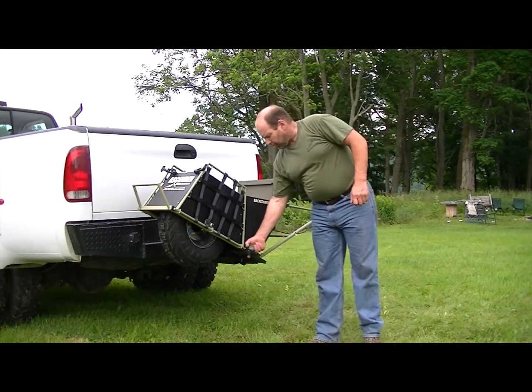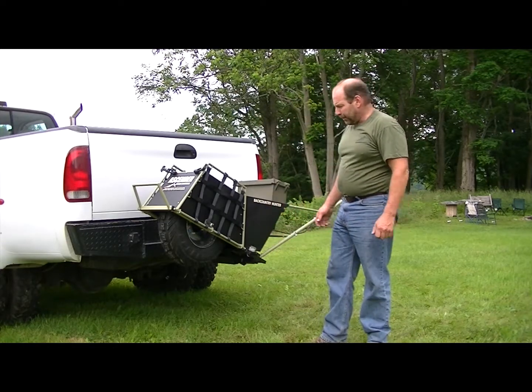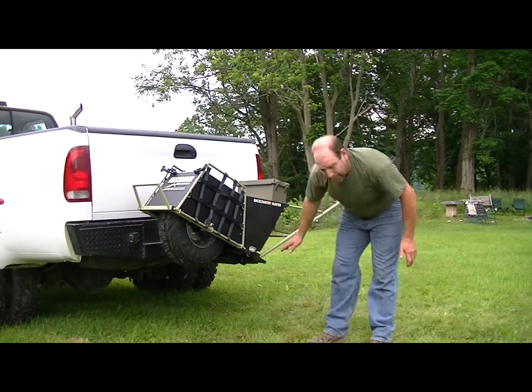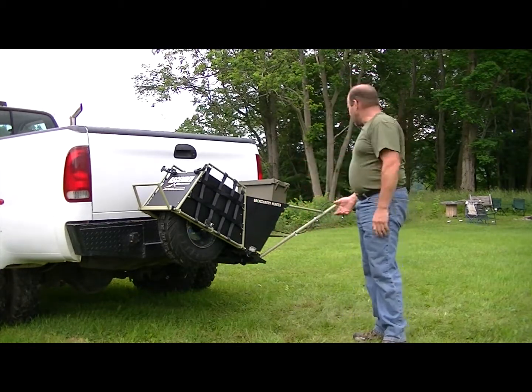Don't ever run this up and down the road without putting your padlock on here. This handle could unwind and drop your carrier off the back. As you can see, the carrier is held up out of the way — it's almost as high as the bottom of the bumper as far as going through dips and ditches, so it's up out of harm's way.